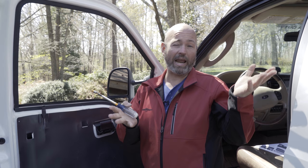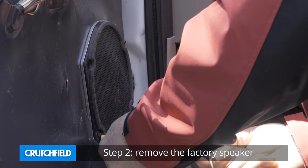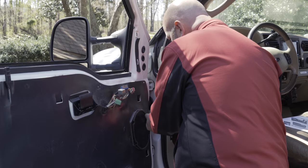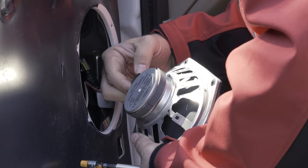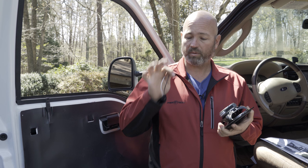We've seen how to take the door panel off in an average car as well as this super easy Ford. Now we're down to the speaker. We'll go ahead and remove the four screws to get this factory speaker out of here. Four screws, and the speaker comes out. Now we just disconnect the harness, and we're ready to put a new speaker in there.